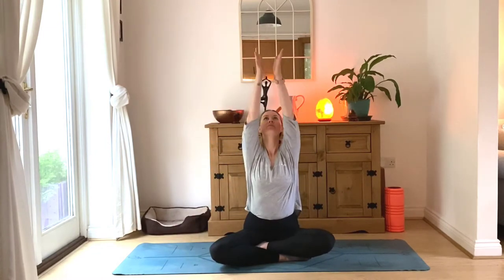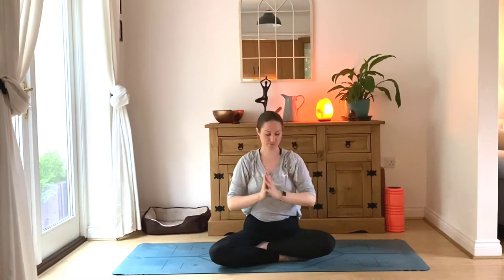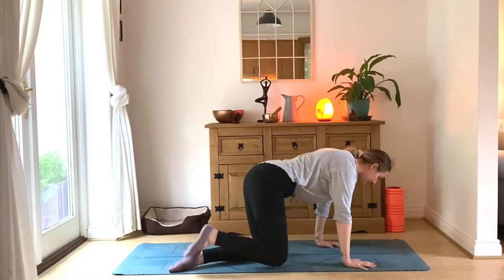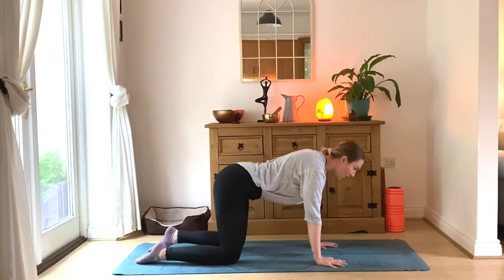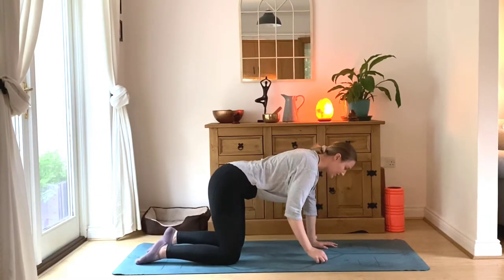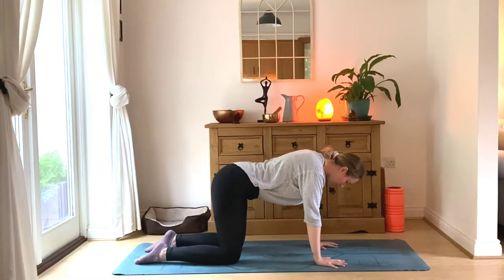Reach the arms out to the sky — big breath in — and exhale down to your heart center. From here we're going to come on around onto all fours, so take your time, move slowly, making sure you don't twist through the torso. Set yourself up: wrists in line with shoulders, knees in line with hips, hips-width apart. We're in a nice tabletop; core is already nice and strong, drawing the bump towards the spine to activate through the core.